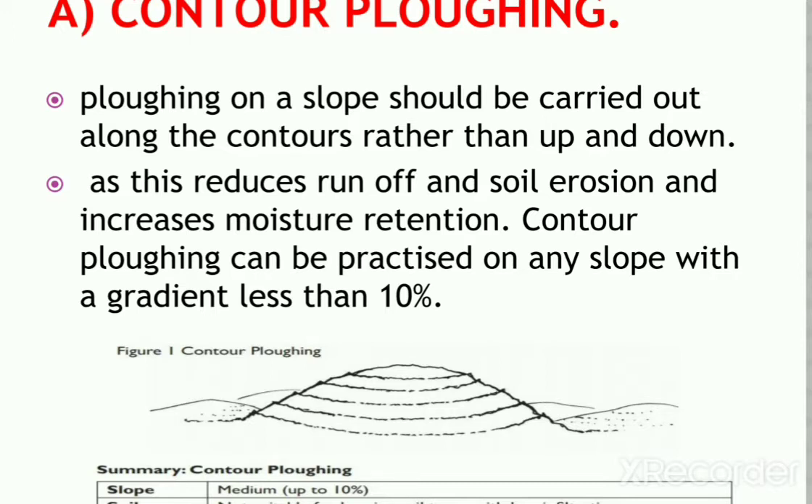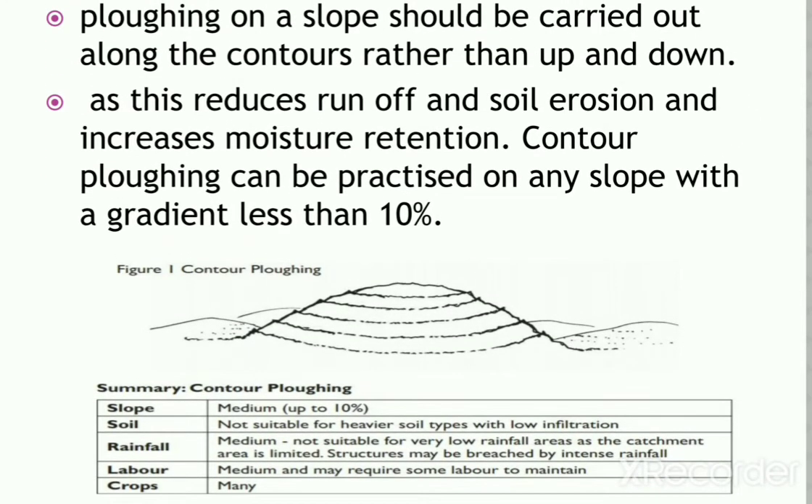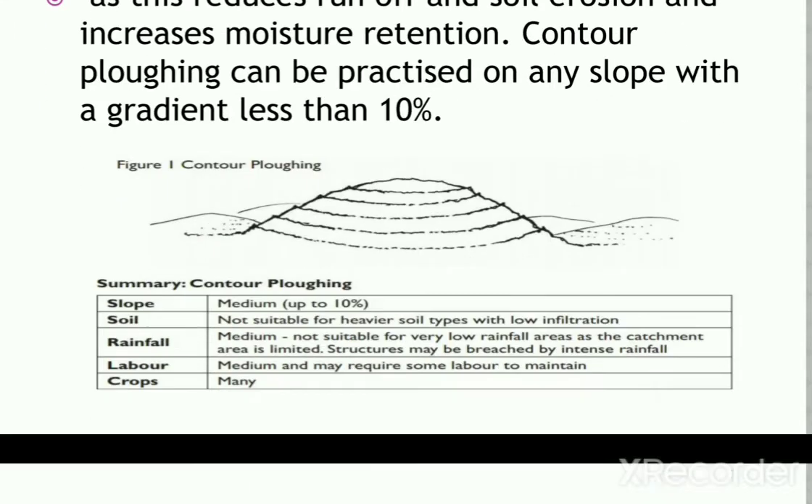It is not always carried out in practice because the shape and topography of the field may be considered a more important factor in determining the direction of plowing. In summary, contour plowing depends on the slope, soil, and amount of rainfall, which determines labor and crop decisions.